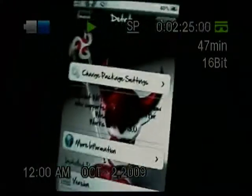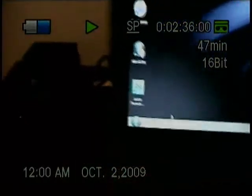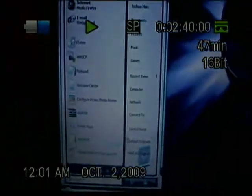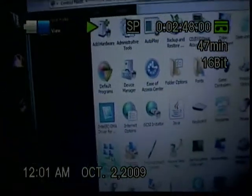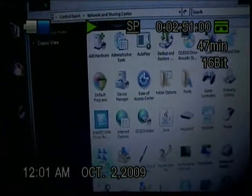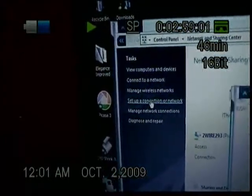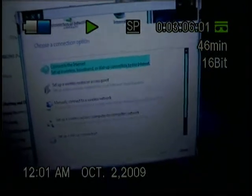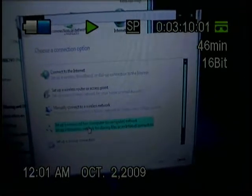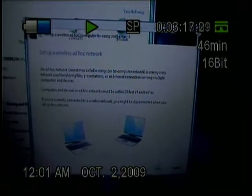It'll load up and then you're done with that part. Go back to the home screen, then come over to your computer. Go to Control Panel, then Network and Sharing Center. Over on the left, hit Set Up a Connection or Network. A box will appear — find where it says Set Up a Wireless Ad Hoc Network, click that, and hit Next. It'll tell you that you need to be within 30 feet, etc. Just hit Next.